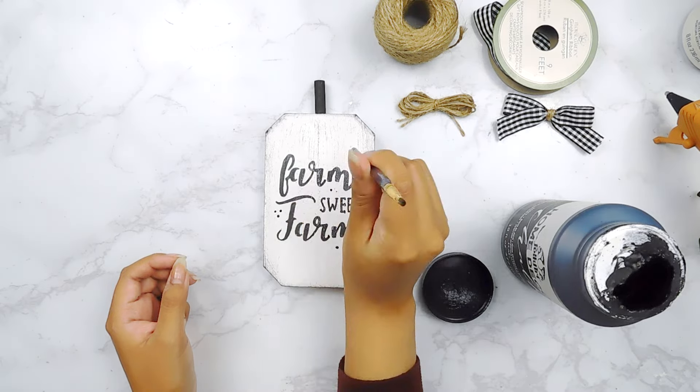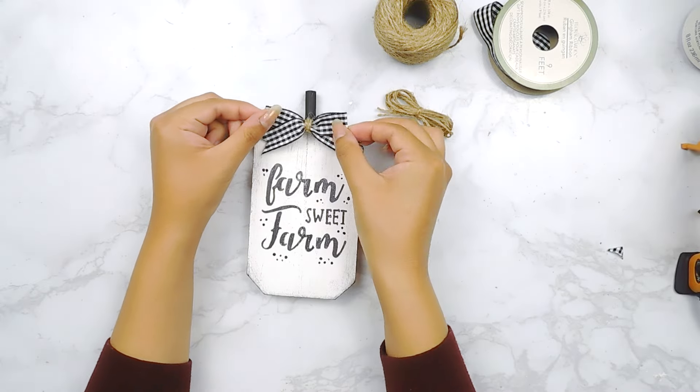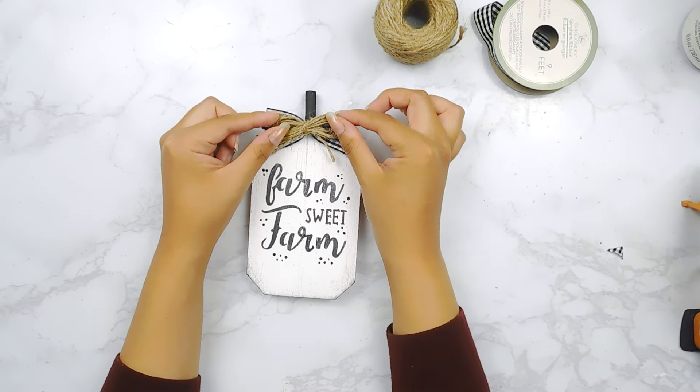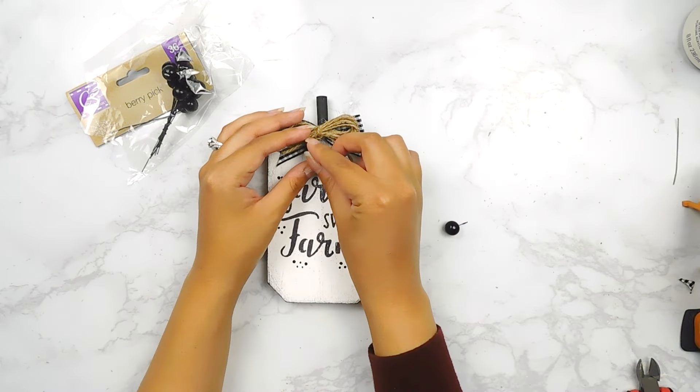I made two cute little bows — one using some buffalo check ribbon and another using some Dollar Tree jute twine — and I'm going to use my hot glue gun to add them to the top of our sign. I also found these cute little berry picks from my Halloween stash. I'll clip the ends and use my hot glue gun to add them under our bow.